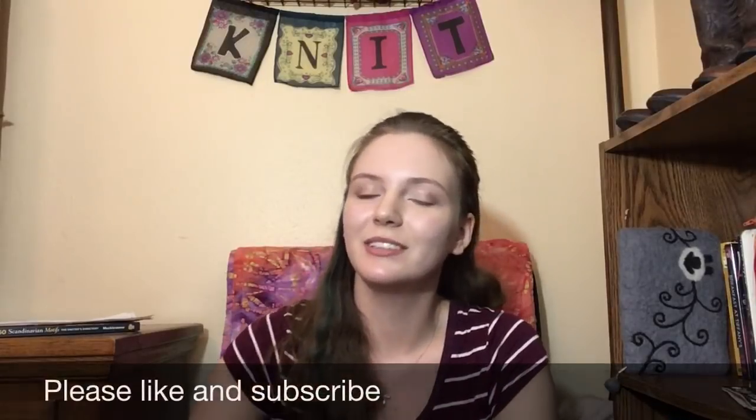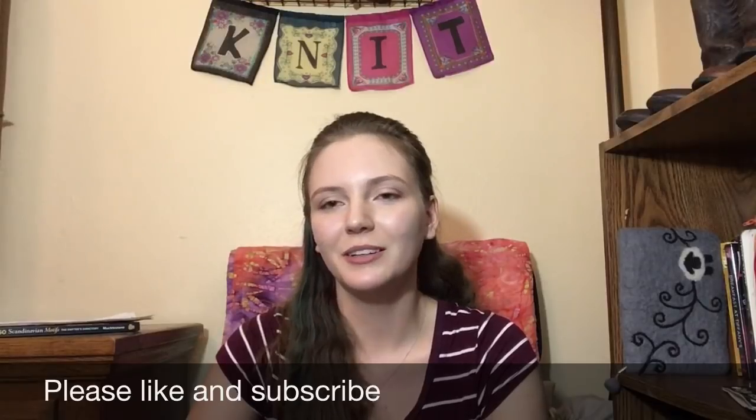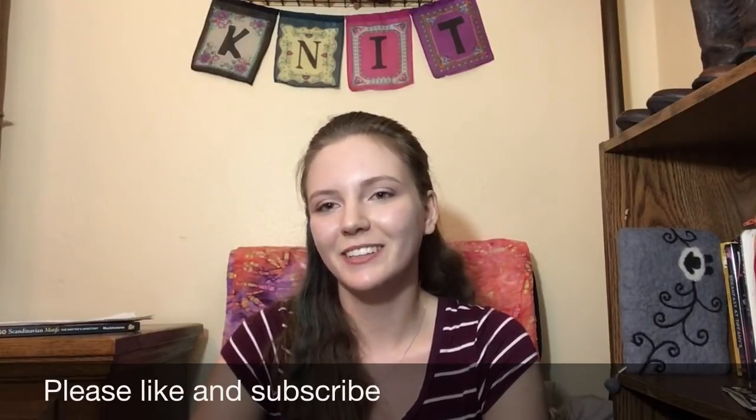I think I've been rambling for a while now — thank you for sitting and crafting with me, or just listening to me jabber. See y'all next week!